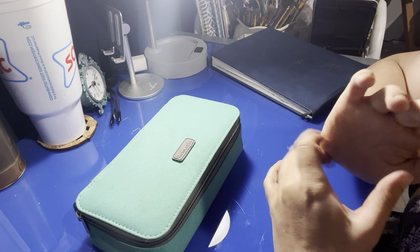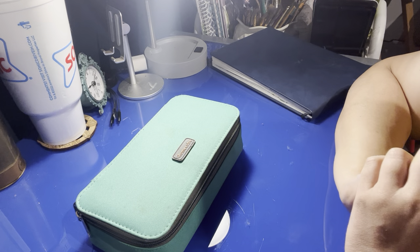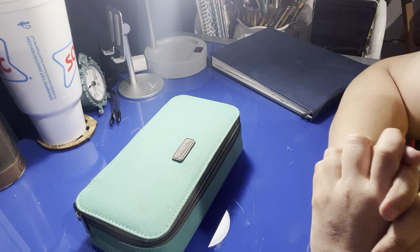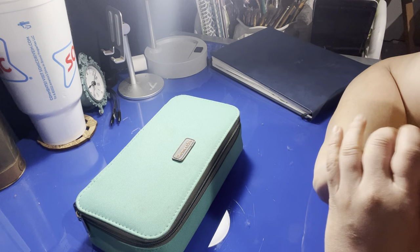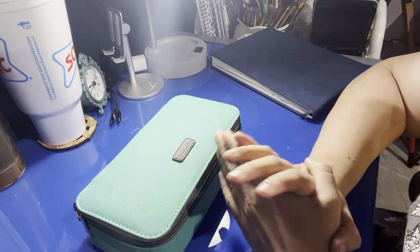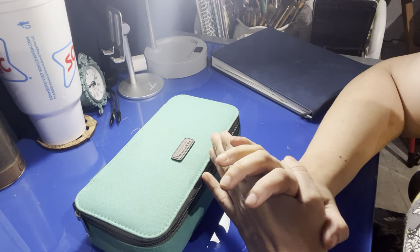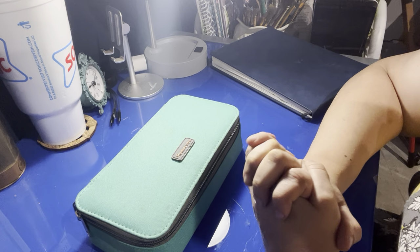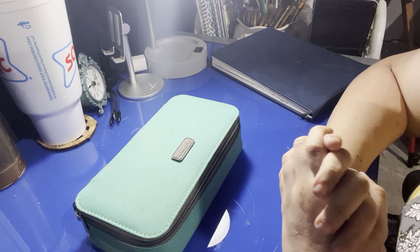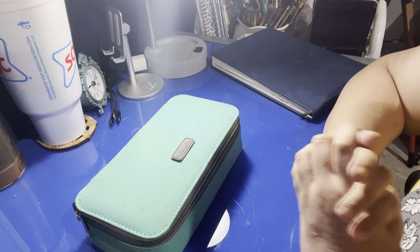Hi, welcome back to my channel. This is going to be a 'what's in my watercolor plein air kit' — what I generally take with me when I go plein air painting. These are for on-the-go quick sketches, nothing major. My sketchbook is just a little travel size one; I do have several others that I switch out for my bigger travels, but this is just for when I'm in my city or going to a friend's house, something local.